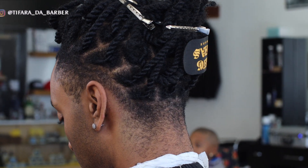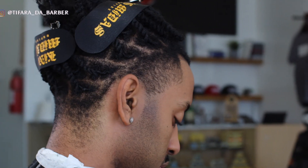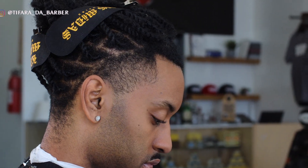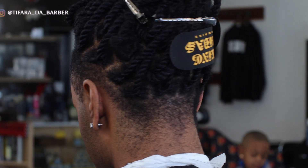Hey, what's up y'all, it's your barber girl, and welcome back to another fade on the Faded Room. As you can see, I have my client sitting in the chair waiting to get that nice clean buttery taper, and that's exactly what we're about to give them, so let's just jump right into this.